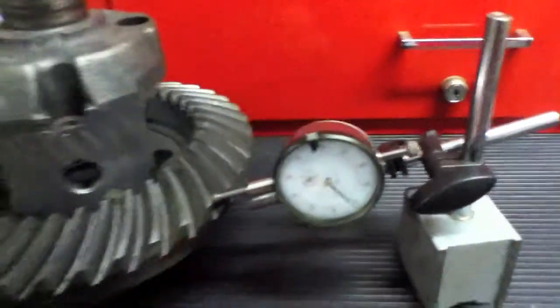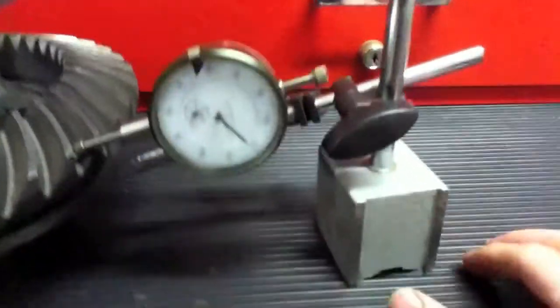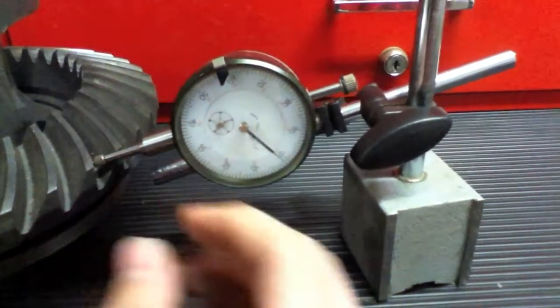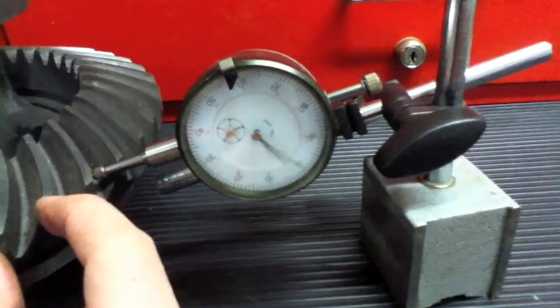We're going to use this to measure backlash, but that's basically how a dial indicator works. You set it up, set it to zero, and then when you move it back and forth you'll be able to tell how much it's moving.